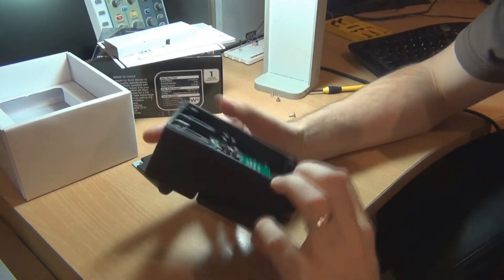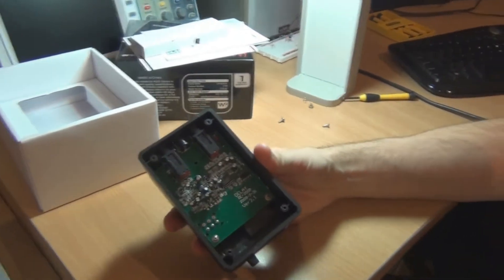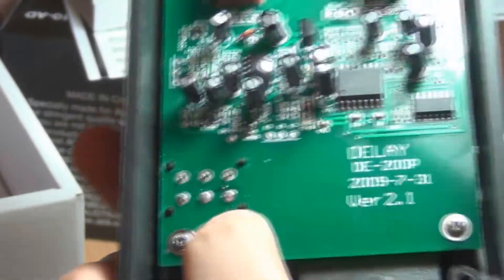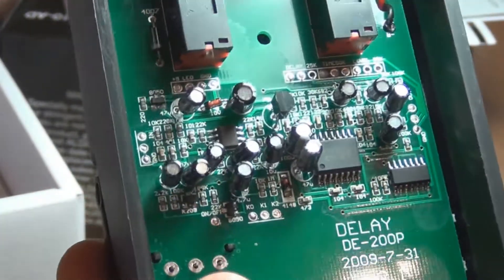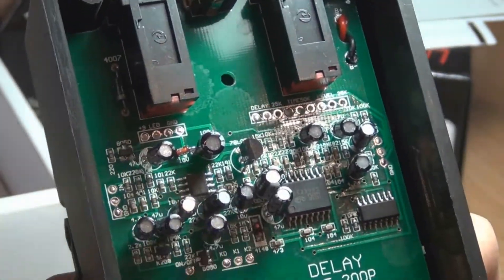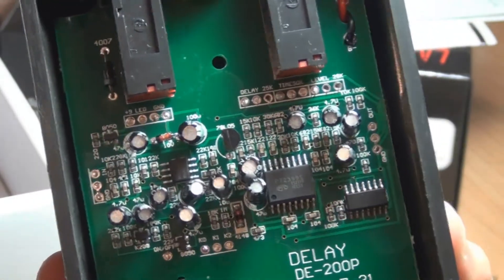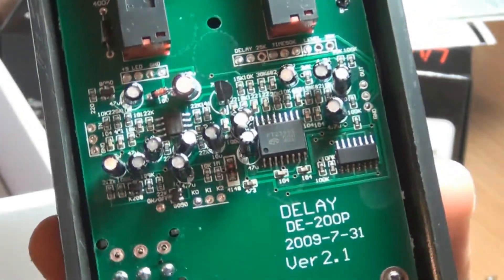Let's take a look on the inside. The screws aren't metal-threaded — they're self-tappers into the plastic, which is not great for durability. But you don't expect to be going into the back of this much, because the battery is in a Boss-style compartment under the actual footswitch. On the inside, down the bottom there's the actual engaged switch, and you can see there are only six pins, so it's not true bypass — there's a buffer. There are a few transistors on the board suggesting it's buffered, and if it were true bypass you'd see it written all over the box.